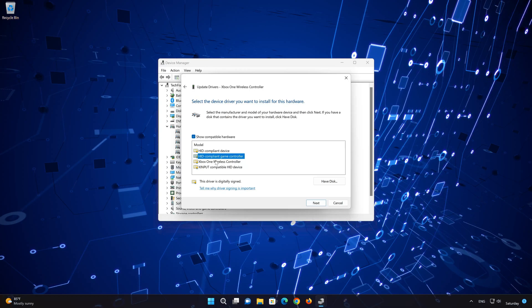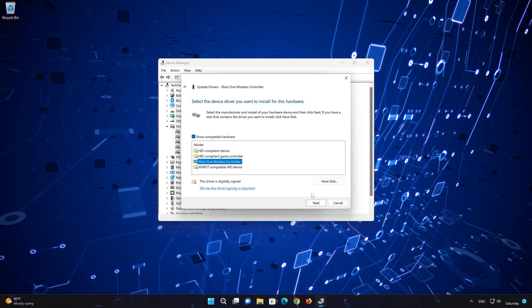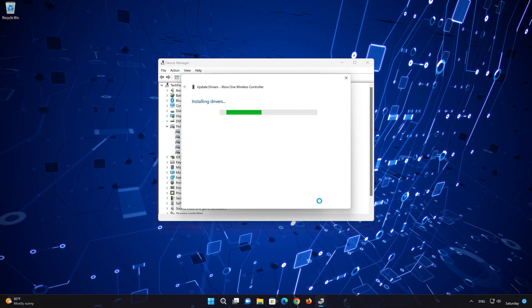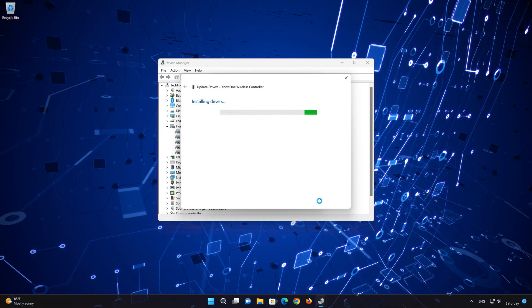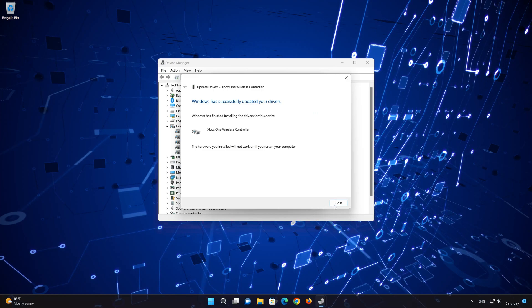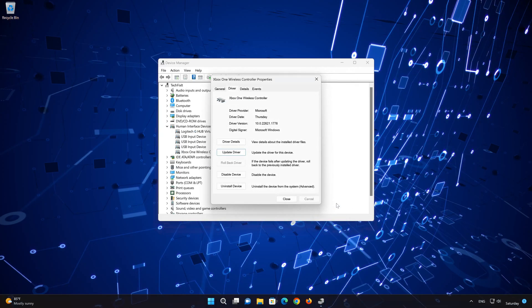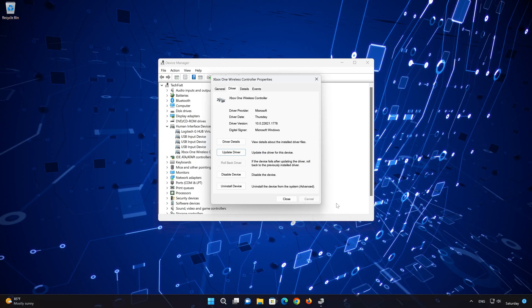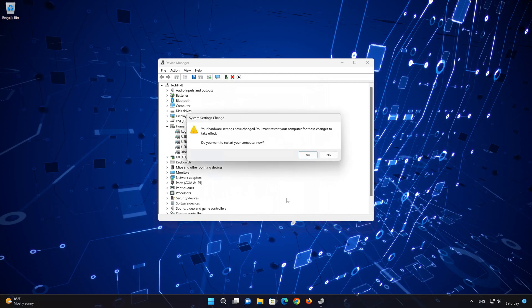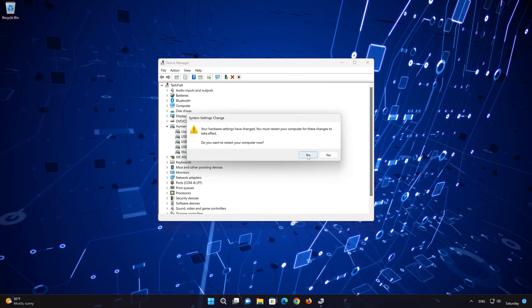Press Next through the wizard steps. Your controller should be working.